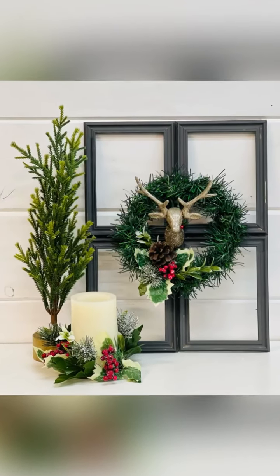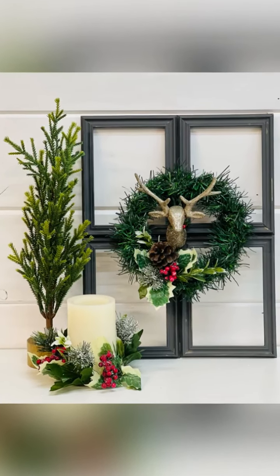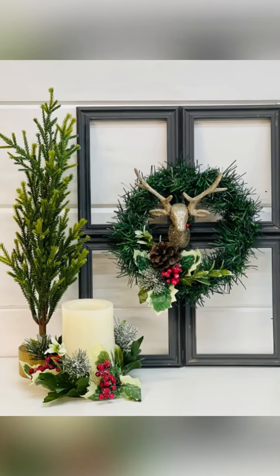Look how cute this turned out — I just love that little deer! Thanks so much for watching and don't forget to follow for more.